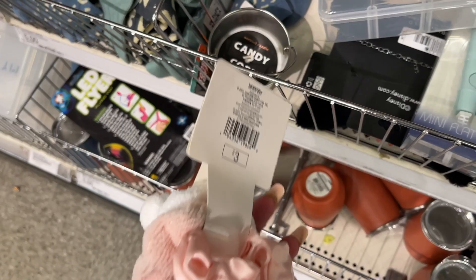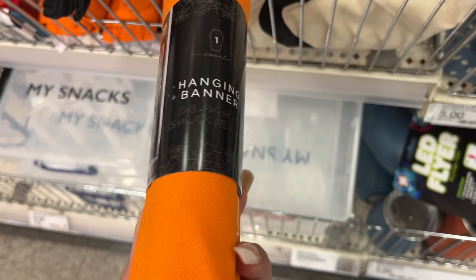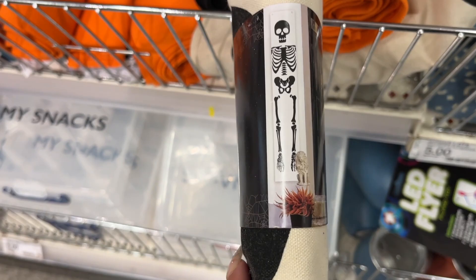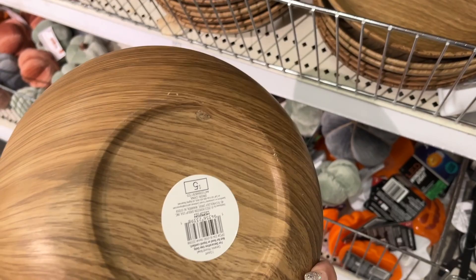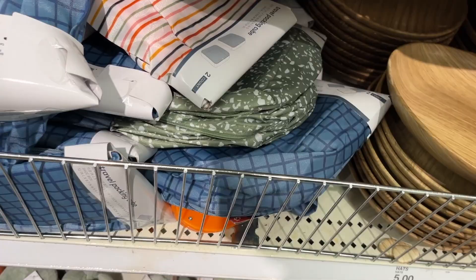Hair ties — three dollars. These candles we saw. Socks. Here are the banner options: Trick or Treat — five dollars. Happy Halloween. And then the skeleton banner. Hair wrap — three dollars. We saw the neck pillows. Oh, these are nice plates — five dollars. It's heavy — cute plates for fall.